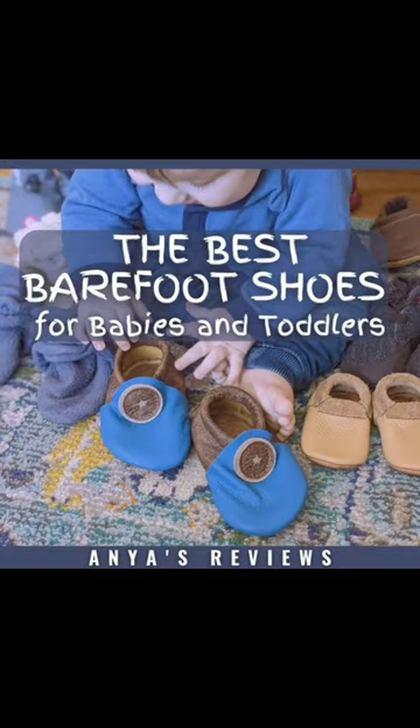But for now, let those feet be as free as possible. Check out the caption for our top barefoot shoe picks for babies and toddlers.